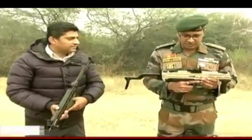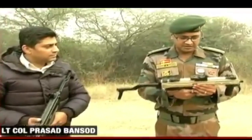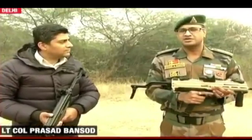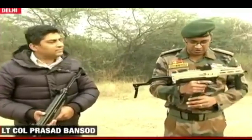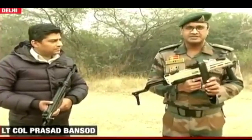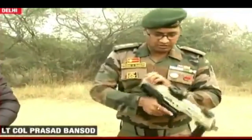The machine pistol was designed by Lieutenant Colonel Prasad Bansod of the Infantry School, Mau, and manufactured with DRDO. This is India's first indigenous attempt at making a machine pistol. It is based on the in-service 9mm ammunition, conceptualized at the Infantry School Mau, and made with the help of ARDE — the Armament Research and Development Establishment. The weapon fires from a high-capacity 33-round magazine.